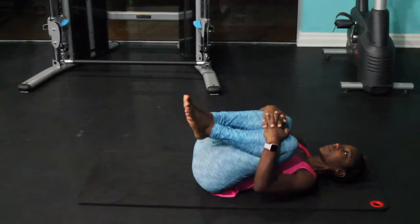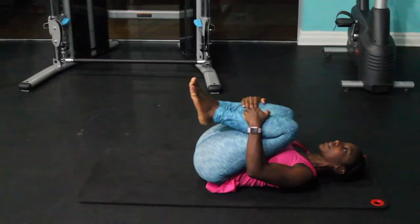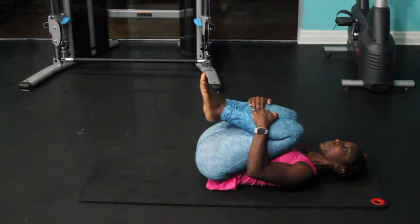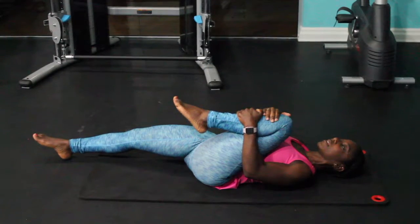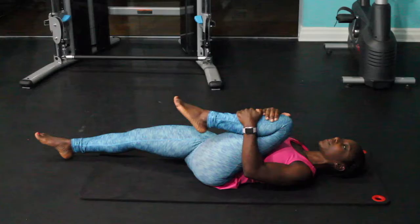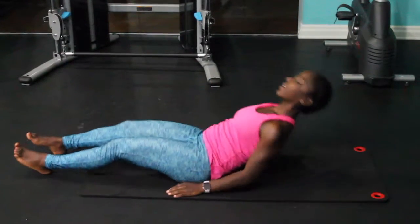Then hug the knees in tight for a few seconds and then release the knees away from your belly, lowering the toes to the floor for a few seconds, continuing with alternating between the two for a minute or so.